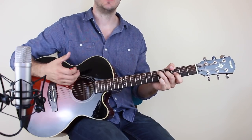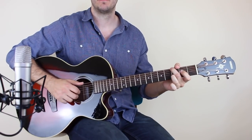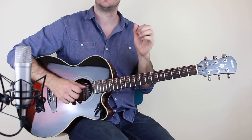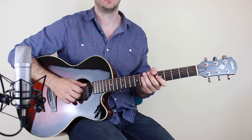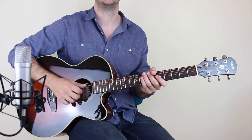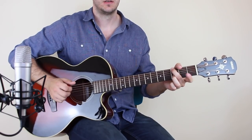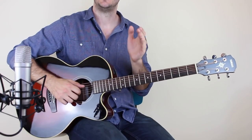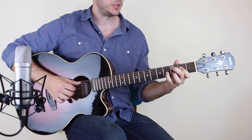Watch that as many times as you need to. Go very, very slowly and be careful of the timing. The timing: you've got one, and a two, and three, and four, and a. Just loop it round till you get it really, really tight. Once you've got that down, then it goes into the next section.